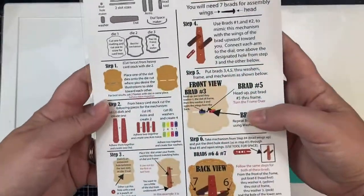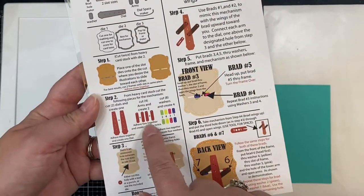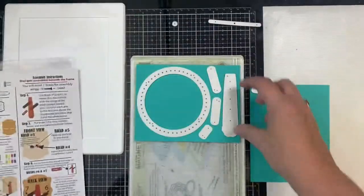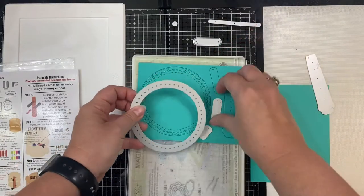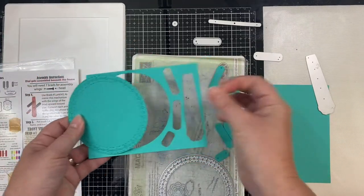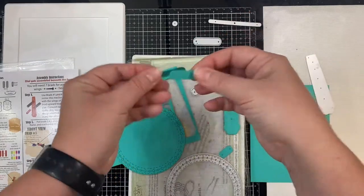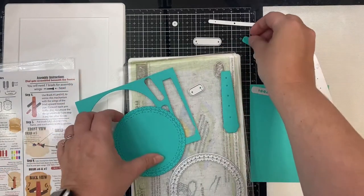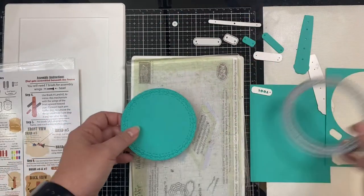On the instructions, step one tells you to cut two frames and place one of the slot dies where you desire — which is the long skinny piece I mentioned — but because I'm not using the frames, I'm going to cut two of the Aztec circle dies instead. Step two says to cut out the pieces for the mechanism. I fit as many of the dies as I could on my teal piece of card stock. These are the arms — cut four of them and adhere two together so you'll have a total of two arms. You'll also need to cut a total of eight washers so you can have four in the end.